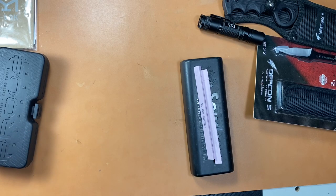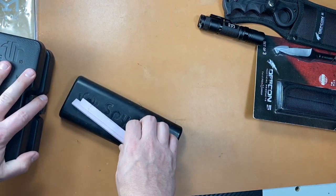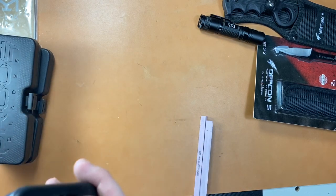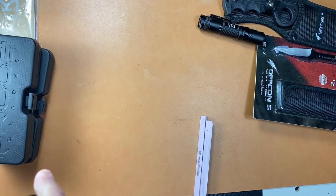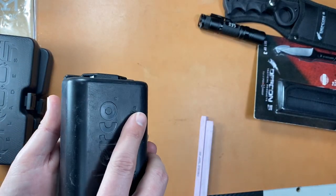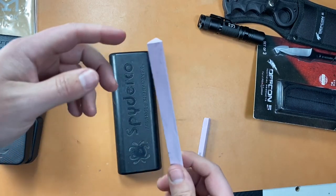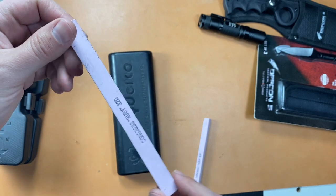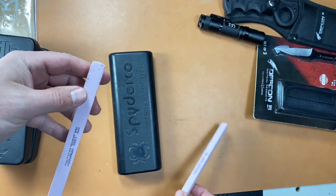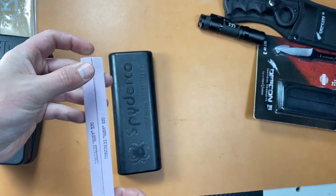Next up we've got — and these are all like brand new, I mean barely carried — the Spyderco Sharpmaker, also for my buddy. It comes with the standard and fine stones. He's also got these aftermarket stones that work for the Sharpmaker — they're ruby stones, 320 grit, a little more coarse so they'd work on harder steels.